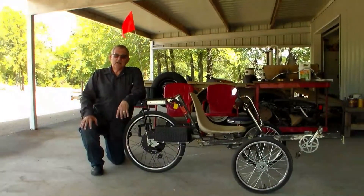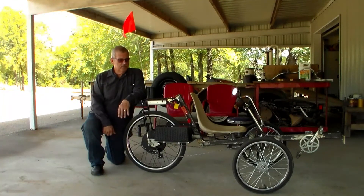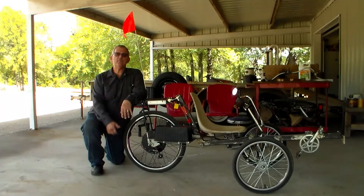So anyway guys, I appreciate y'all coming by the shop and checking out the recumbent track. We're making some good progress and we'll have another video next time we do some more. As always, I appreciate y'all coming by the shop today — this is Rusty Glovebox, and I'm out.